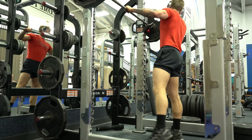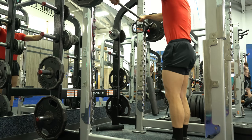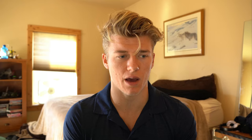I began blood flow restriction training because I started to struggle with knee pain about three months ago. I figured out what the cause of my knee pain was and it's getting a lot better. I've been able to pretty much bring it up to about a hundred percent.